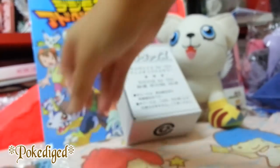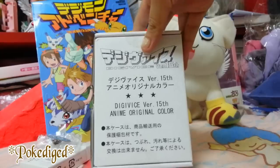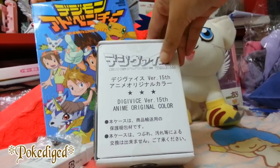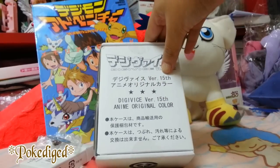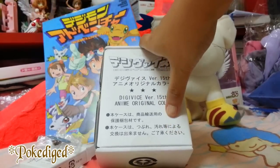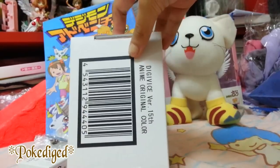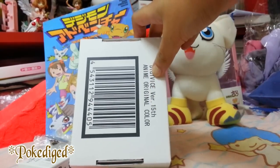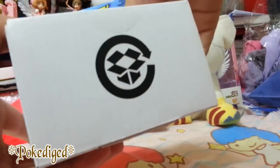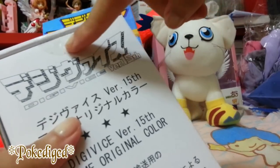So let's put this one away and now let's start with the main theme. Right here you see Digimon Adventure 15th Anniversary Digivice version 15, then the Japanese text, then in English, and some additional Japanese text. At the back you see the barcode and then the same words: Digivice version 15, anime original color. Nothing special, and then you see some recycling logos. Now let's open it up.